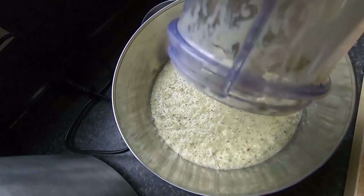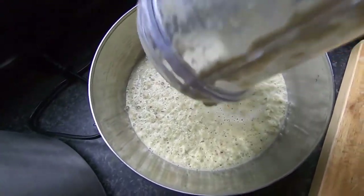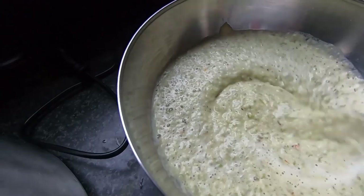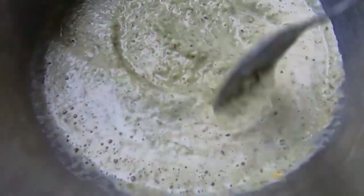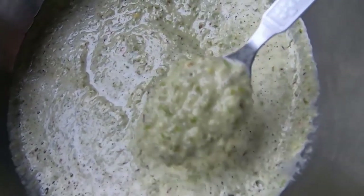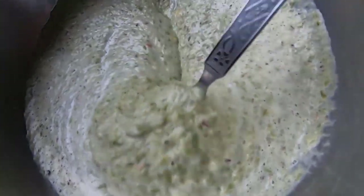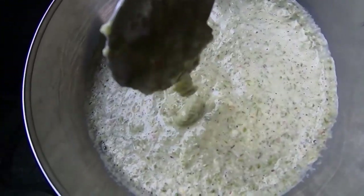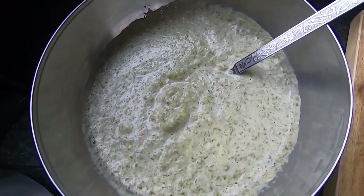Let's pour this out. If you mix it properly, taste it now and add a little more salt if required. You can see the consistency — it's similar to pancake batter, maybe a little more watery, but not completely watery. It's a semi-liquidy texture. We'll allow it to rest for 5 to 10 minutes and then start making the moong chilla.